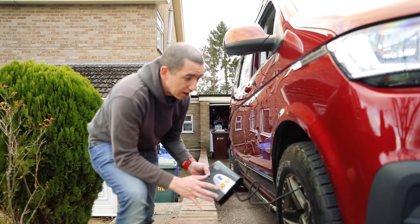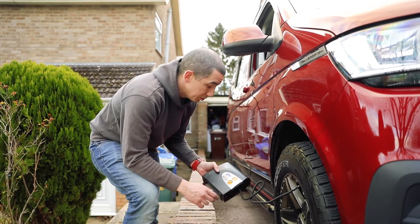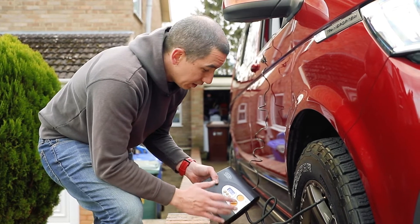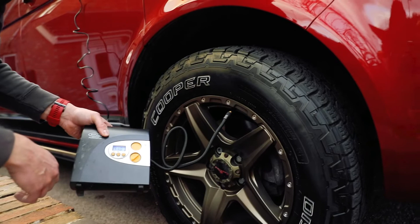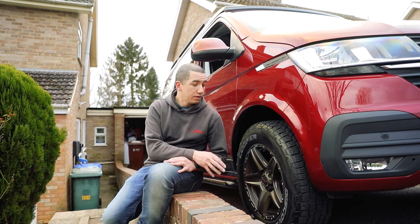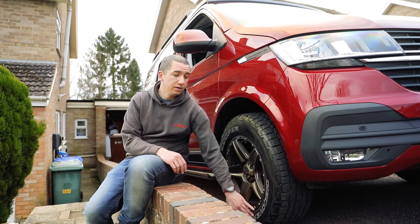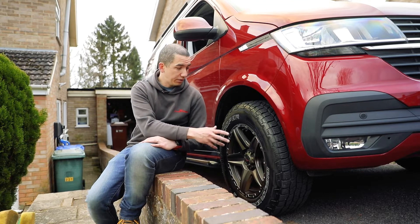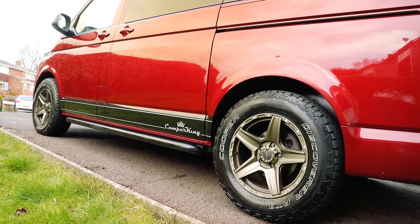Be aware of tire pressure — on a Camper King campervan in particular, we recommend 45 PSI. This one currently needs a top-up, so I'm using a digital gauge here, though you can use a standard foot pump. Also be aware that if your campervan has been dormant over winter and hasn't moved, flat spots may have developed at the bottom of the tire. Good general maintenance is to keep the tire moving or keep it topped up with air to counter flat spots — so give it a bit of a roll backwards and forwards.